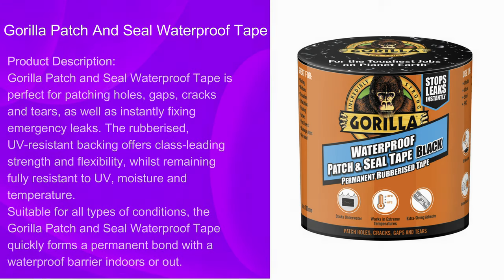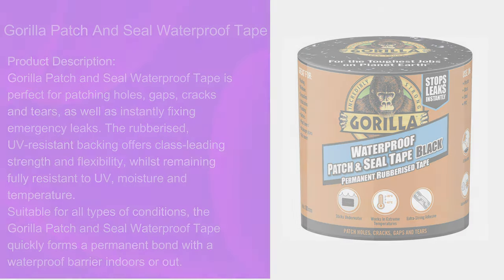Gorilla Patch and Seal waterproof tape is perfect for patching holes, gaps, cracks and tears, as well as instantly fixing emergency leaks. The rubberized UV resistant backing offers class leading strength and flexibility, whilst remaining fully resistant to UV, moisture and temperature. Suitable for all types of conditions, the Gorilla Patch and Seal waterproof tape quickly forms a permanent bond with a waterproof barrier indoors or out.